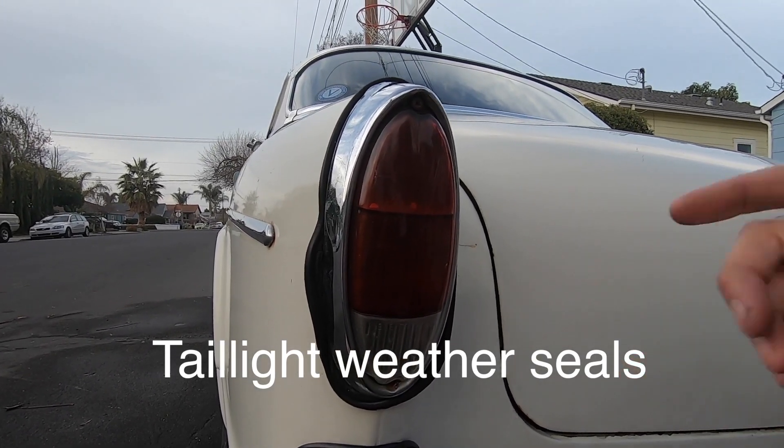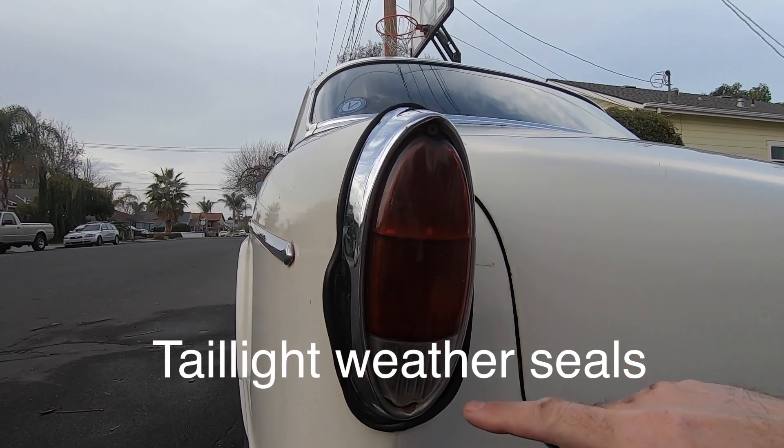My car has some problems. I already did one and I'm on the second one. This one is worse than the first one.